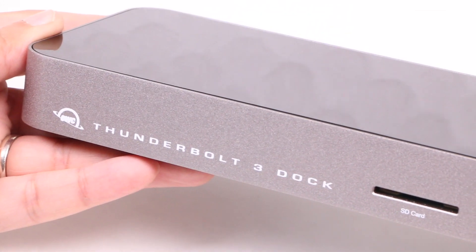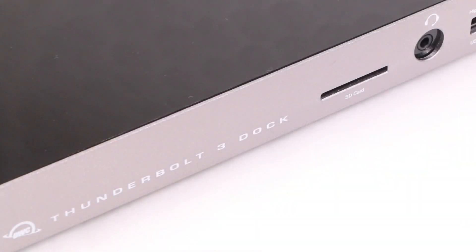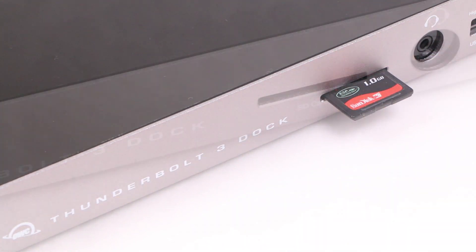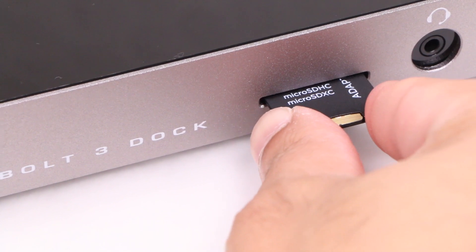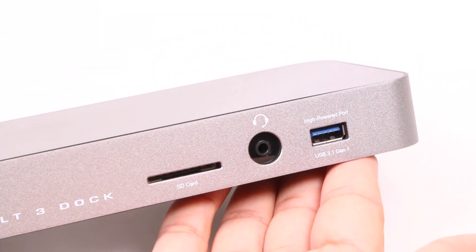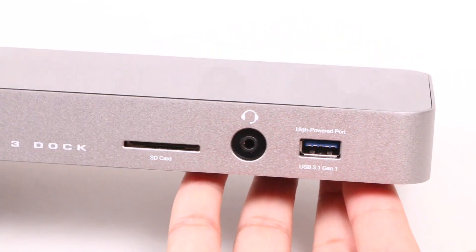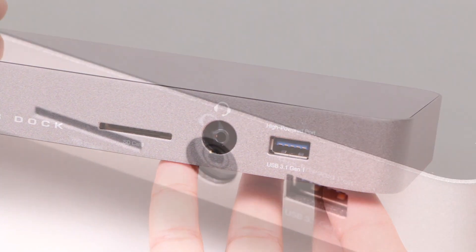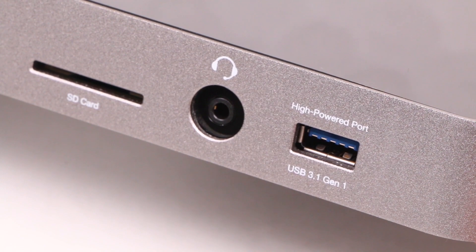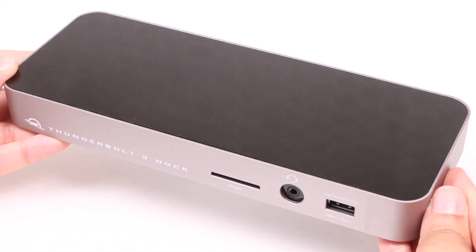Alongside some precision-printed branding on the front, we find that well-used and well-missed SD card slot, compatible with all kinds of SDHC and SDXC memory cards — a port that's missed on competing docks and conveniently placed on the front where it's easily reachable. Alongside, we have a headphone port that doubles as a microphone port, as well as a higher-powered USB 3.1 Gen 1 port providing up to 1.5 amps of power for fast charging of your tablet, smartphone, or any other USB device.